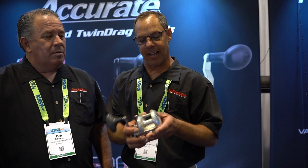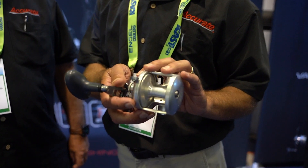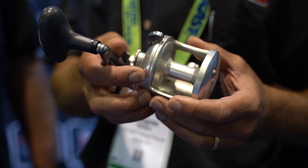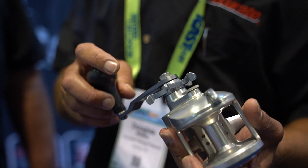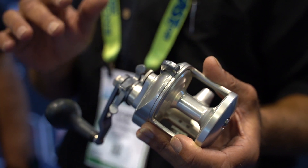The new Tern reel is just like the old one but it's got a lot more features on it. This reel has got two new bearings in there. It's got a main gear that's got a bearing on the shaft, which has never been done before. It's going to be a new patent for us and it makes your drag way smoother, way more consistent — it actually gives you more drag.